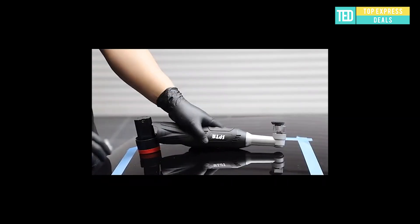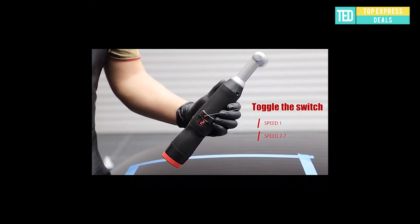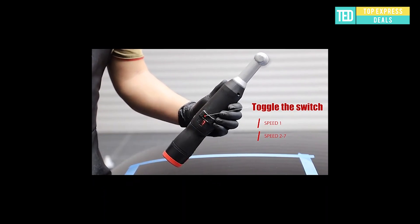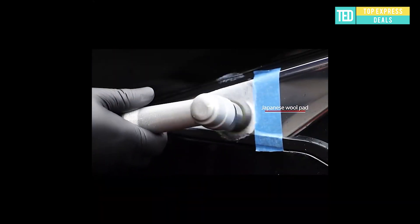Mini car polisher. The speed control dial is placed in the middle of the machine body, right above the user's thumb, which makes the operation much easier. Speed varies from 1000 to 5000 OPM range and ensures more flexible compound.